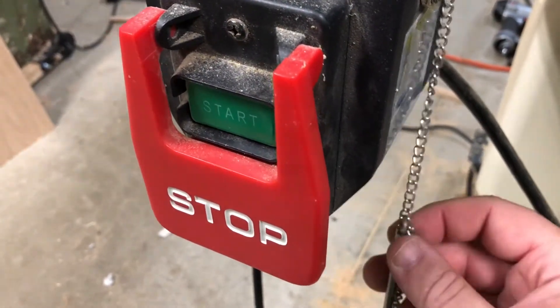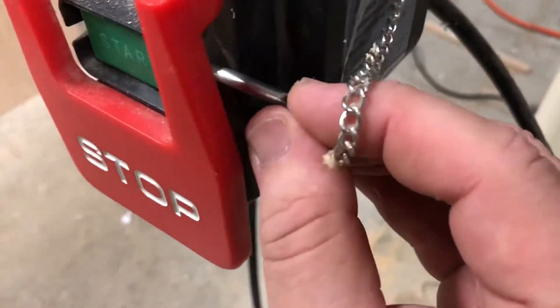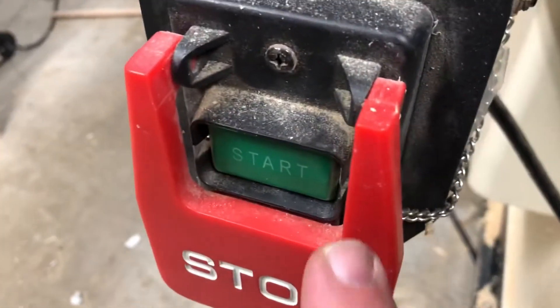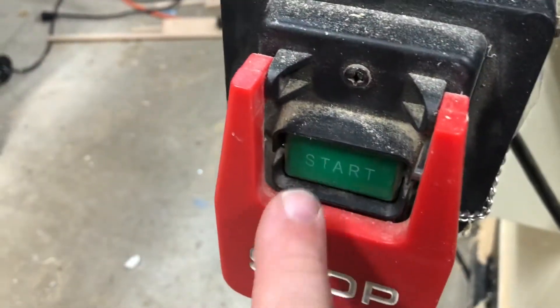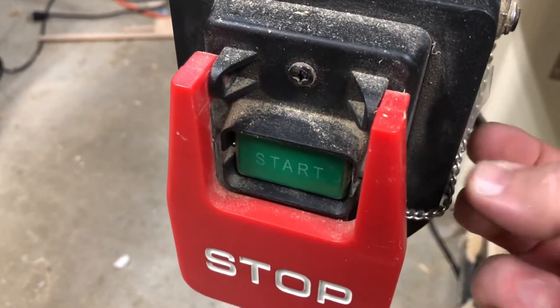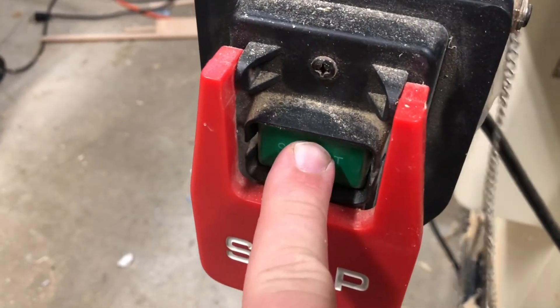This is an example of another safety switch. This one has a pin that can slide in behind the start button, so even with the guard going around, I still can't push the start button — it's protected with this pin. If you pull the pin out, now I can push it.